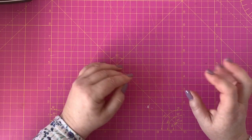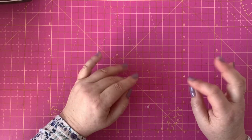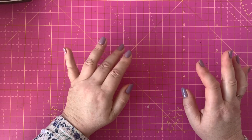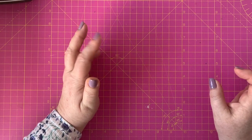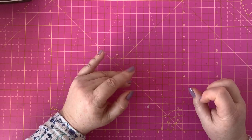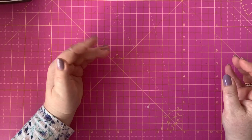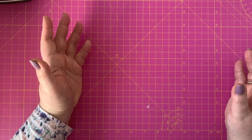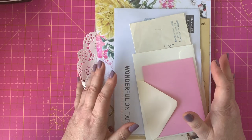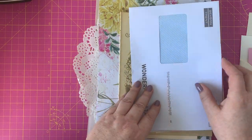Now we have our theme and color palette, we need to decide on the types of pages. Paper is involved — this is a paper craft hobby — and all sorts of materials work. I can't stress enough: look at everything with new eyes. When the post comes through the door, when your children bring home something — even a bill or junk mail, school projects they want to bin — look at it as an opportunity to be used in a project.